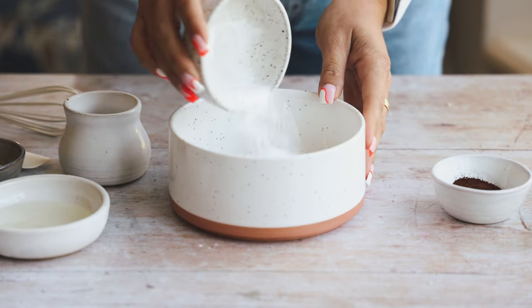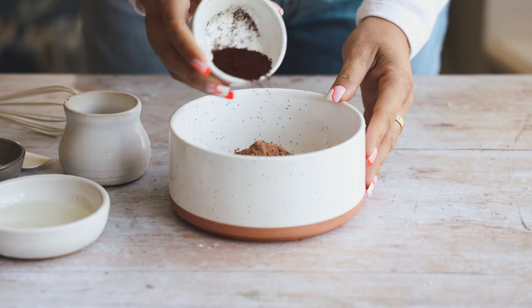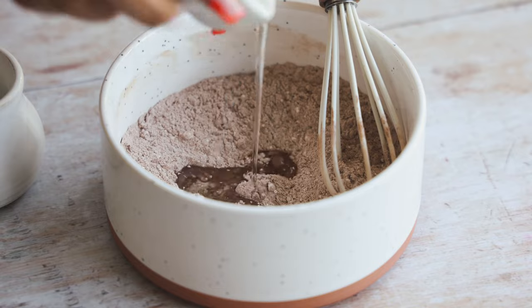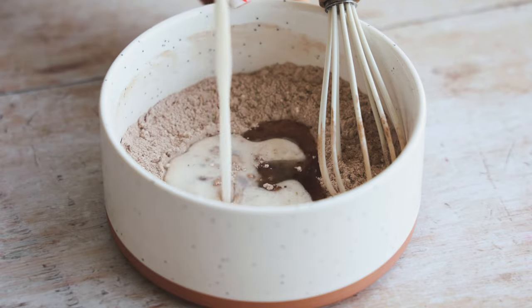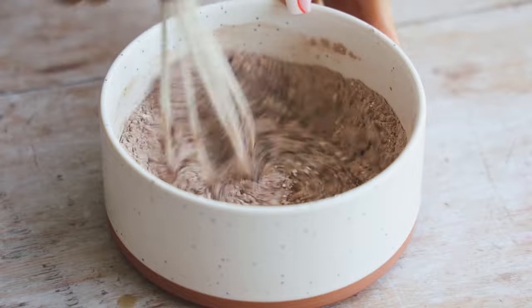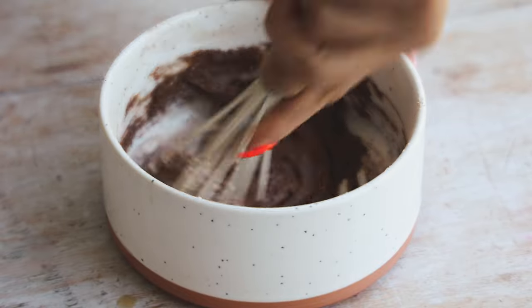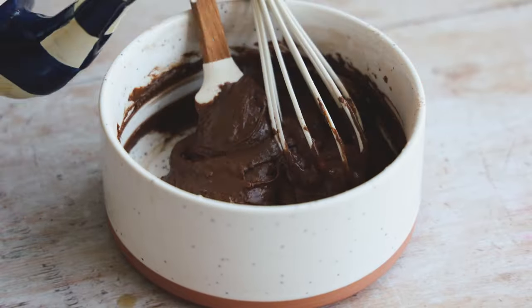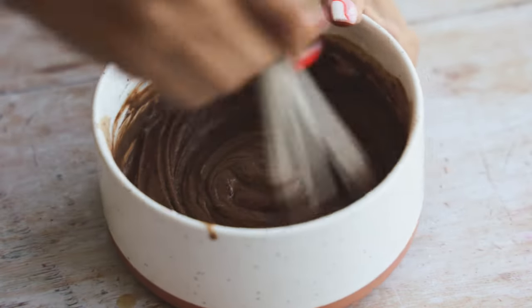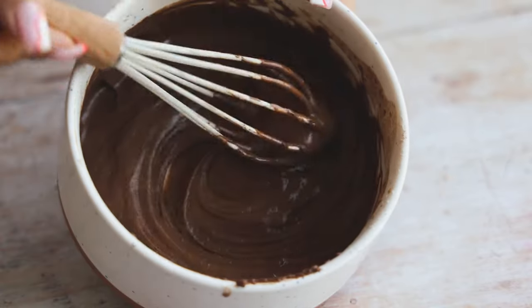For our second recipe, we're making a steamed chocolate cake. Add all-purpose flour, powdered sugar, cocoa powder, and instant coffee into a bowl. Then add some oil, non-dairy milk, and vegan sour cream and give it a nice whisk. To help the instant coffee break down and smooth the batter, we're going to add some hot water and whisk until it looks luscious and delicious.